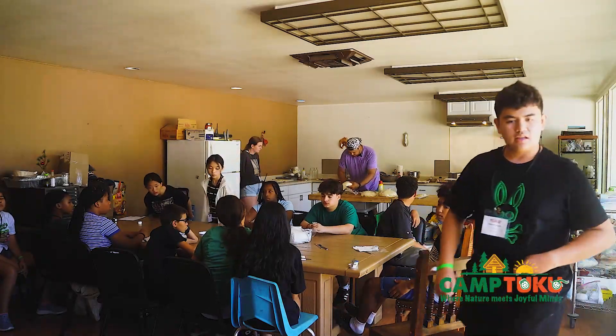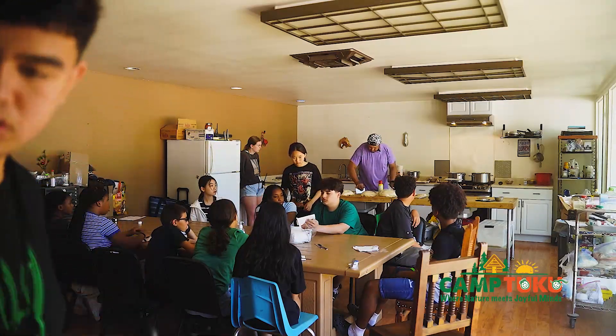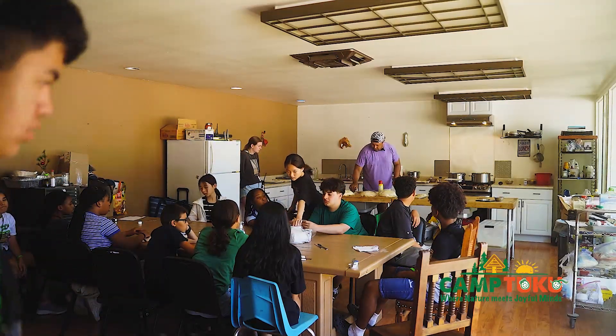Once he sweeps around the table I'm going to do a little demonstration and show you how I shape a loaf of bread.